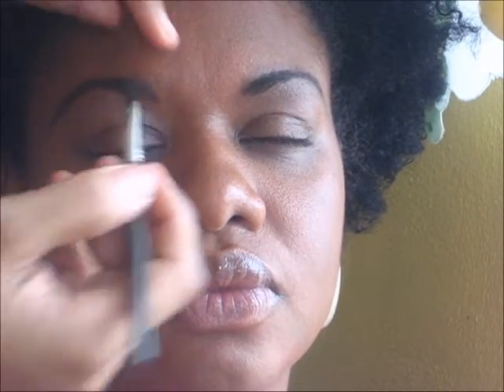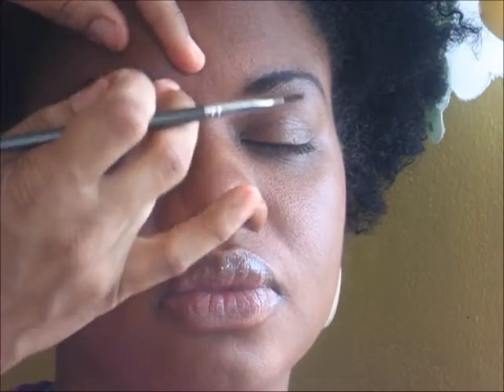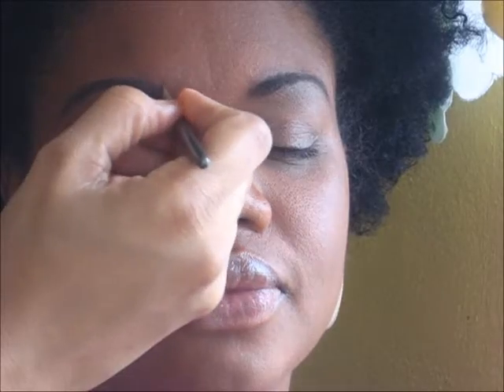Every now and again you just stop and check to make sure that you are getting the proper look that you want.